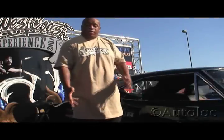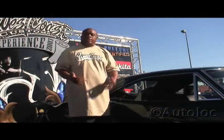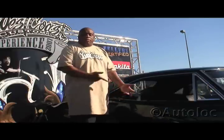What's up man? It's your boy Big Dane. I'm out here representing at the SEMA show 2007. I'm going to show you all some of the products that we use on some of our vehicles. One being, as you can see, this vehicle here has no door handles. So how do we get around to open up the door?